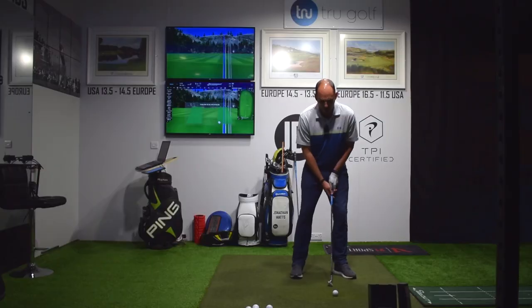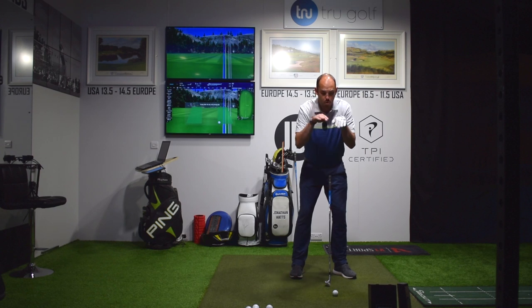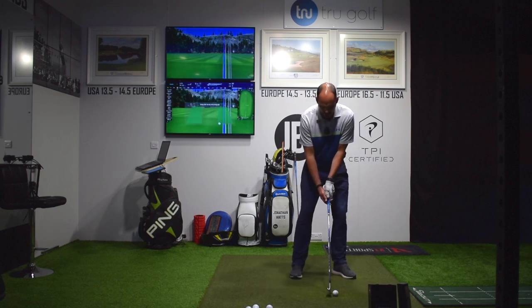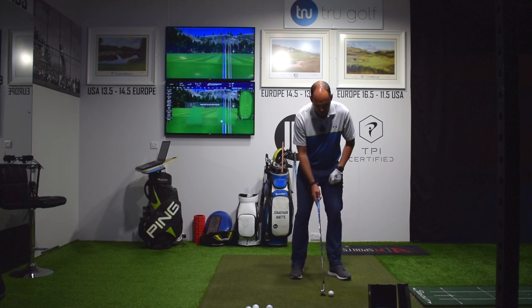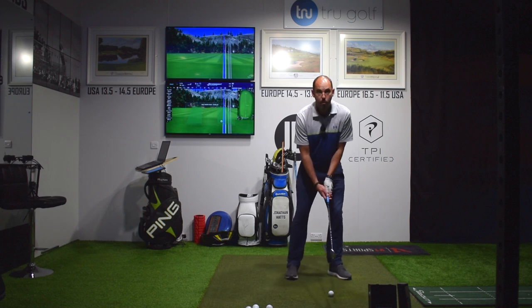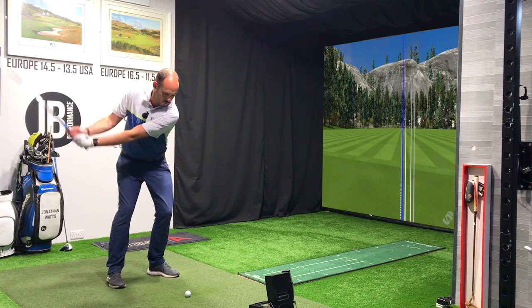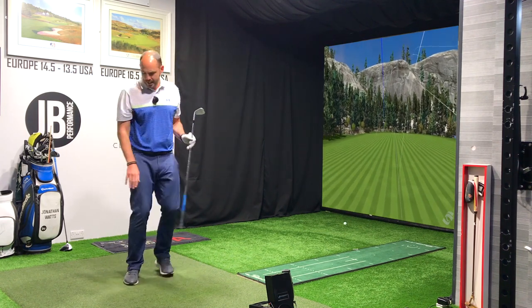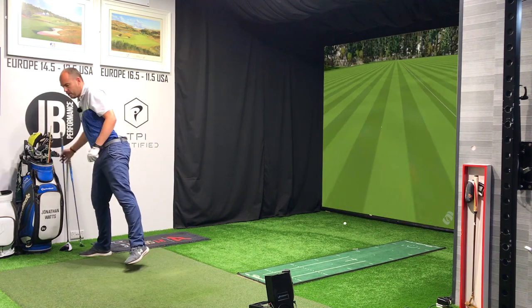With a wedge I would recommend a pretty neutral neck tilt — not tilting as much away from the target — to feel like we stay a little bit more onto our lead side and create a little bit more of a downward angle of attack into the golf ball.